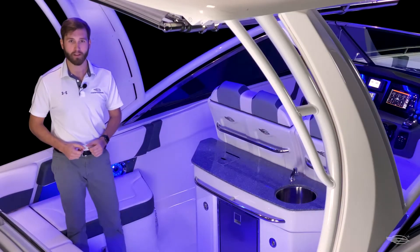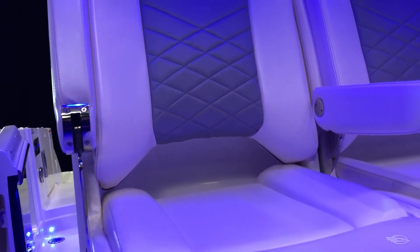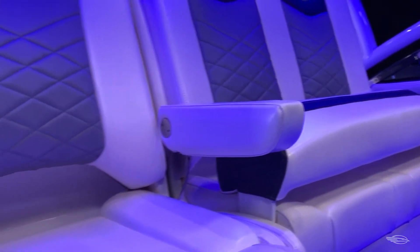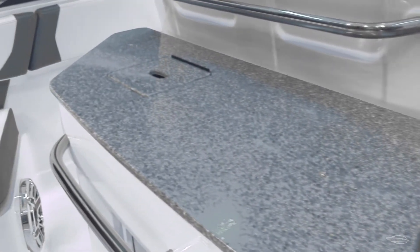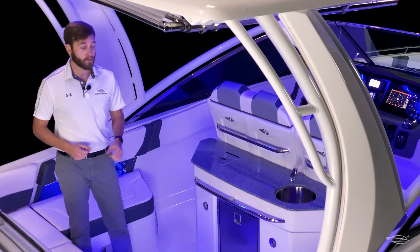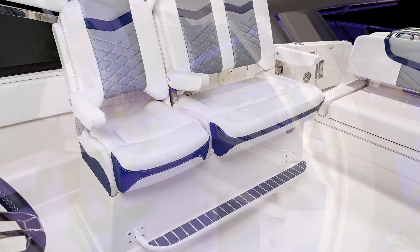To further enhance the helm experience, you have a triple-wide helm seat that has flip-up bolsters and armrests. You have a double-wide captain section for you and your co-pilot, and to starboard, a single section for anyone else who wants to come up and join at the wheel. The boat we're on today has the stationary helm with wet bar that features a solid surface countertop, a hidden trash receptacle, a stainless steel sink and pull-out sprayer, starboard side storage compartment, and a refrigerator. Standard on the 300 OSX is the same triple-wide seat, but mounted to a pivoting fiberglass base that swings out against the starboard wall to create an incredible cockpit entertaining area.